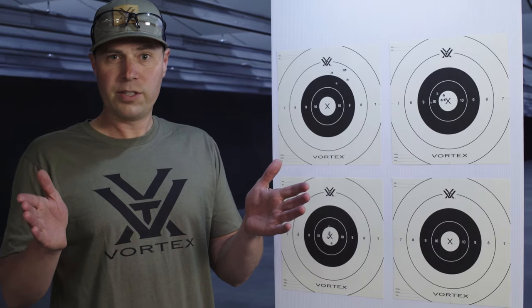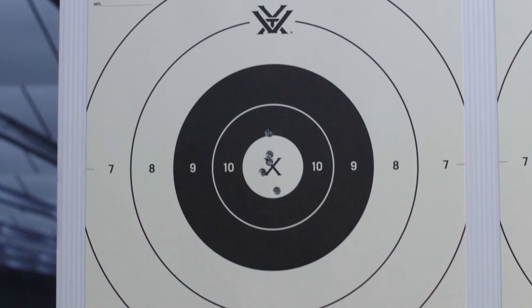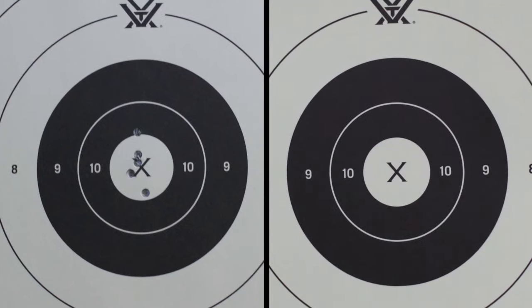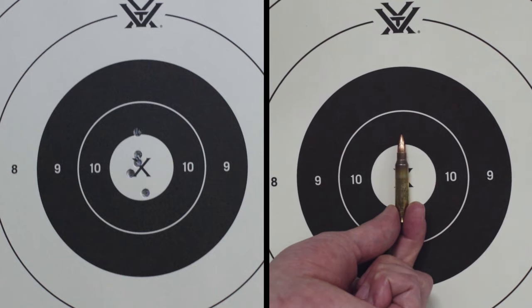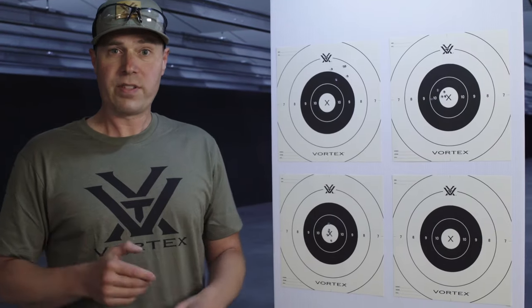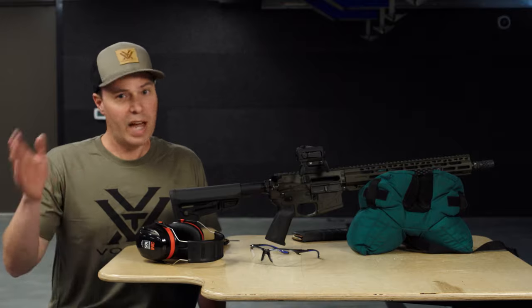We made our final adjustment and fired another five-shot group to confirm. We're satisfied with this group. One thing to note: you may be used to tighter groups with a magnified optic on your precision rifle — this is an unmagnified optic at 50 yards. Our group still stayed within the length of a 5.56 cartridge, which is perfectly adequate for how we intend to use this setup. If you can shoot even better than that, that's awesome. Now all we have to do is put the caps back on our optic and we're sighted in.